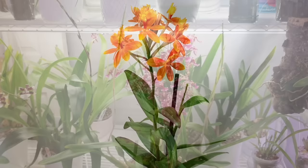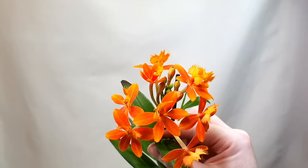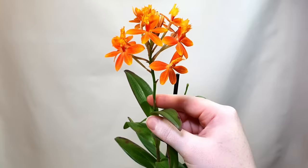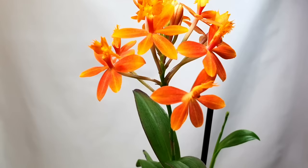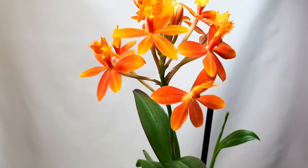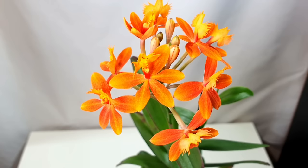Next up we have my Epidendrum radicans type — a beautiful orange Epidendrum with no detectable fragrance. I'm not sure if this is the species or a hybrid. I picked this up at a garden centre as a single growth division along with a Zygopetalum and an Oncidium — they just had these tiny single growths with flowers on for about three pounds each. I got them in little cute clay pots and this one has grown really really well.